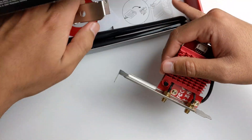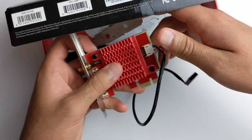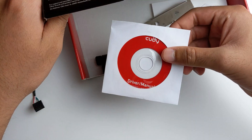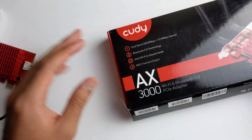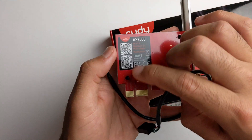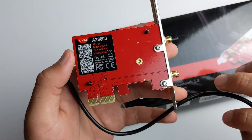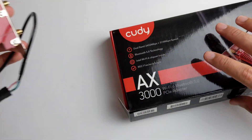Another thing I'm going to talk about is the drivers. It comes on a CD, but no one's going to use that. You can actually scan the back of the card for the Wi-Fi driver and Bluetooth driver. That's actually pretty sick.